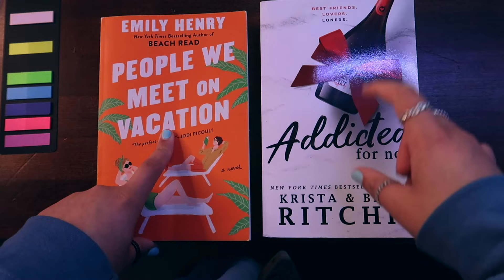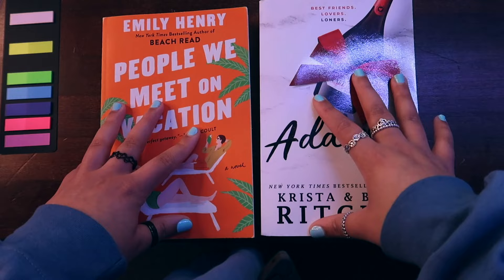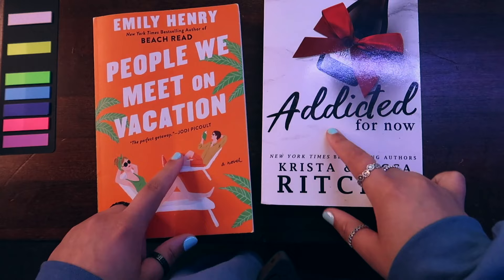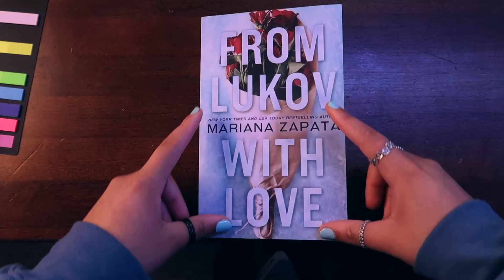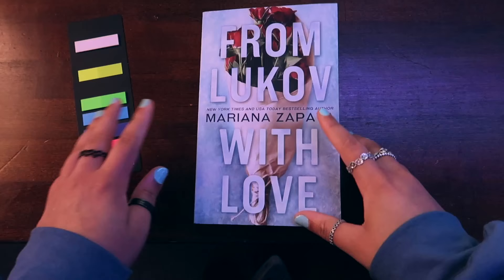I showed you the OG — what I started with — and how it changed as I got more comfortable with annotating and tabbing. Now we're going to go to the system I use now. Also, I don't write anything in my books — I just don't like my handwriting enough. People who write in their books and have beautiful handwriting, I am jealous because it does look pretty and I wish I could be that girl. The system I use now is very different — you see more colors and I'm going to explain that.